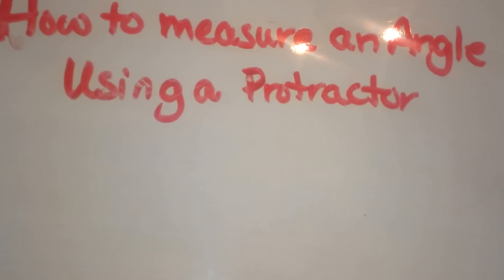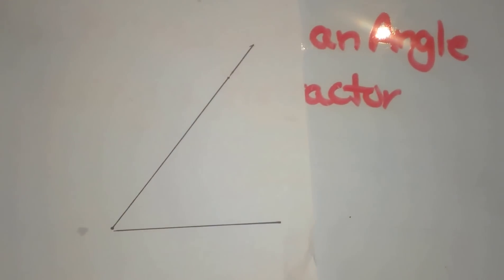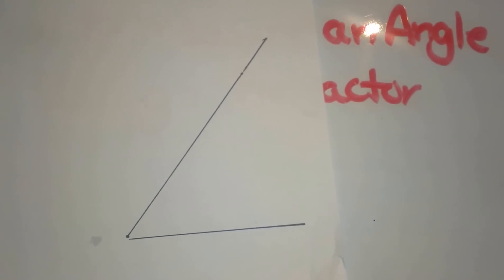This video is on how to measure an angle using a protractor. I am starting off with a picture of an angle. Here is our angle and it is an acute angle, which means it is less than 90 degrees. I know that to start with.